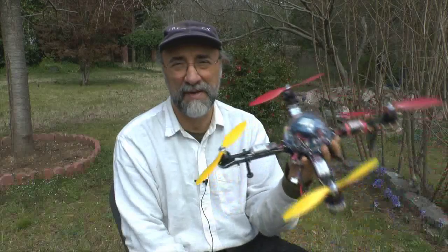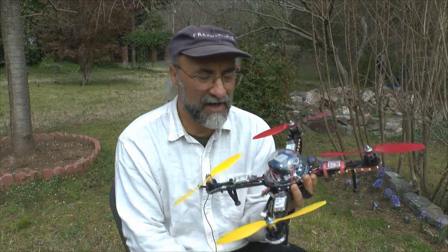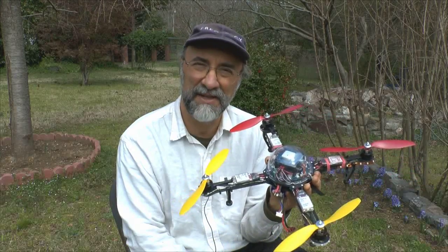Bob the Gadget Guy here with another way for you to spend money and have a lot of fun. Maybe you're flying some of the smaller quads or drones out there and you're thinking of moving up into the mid-size.